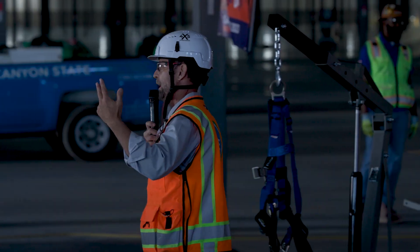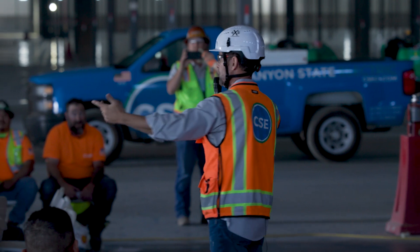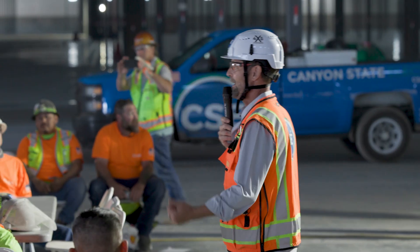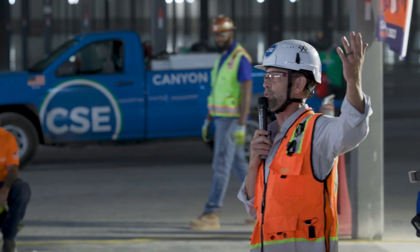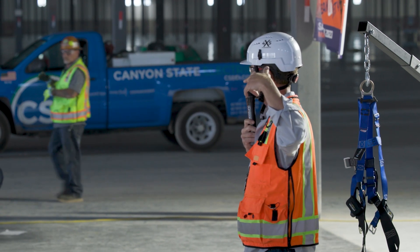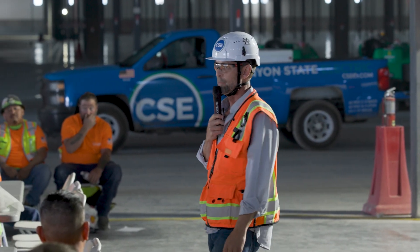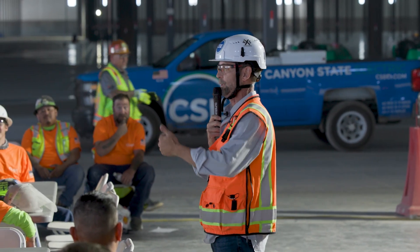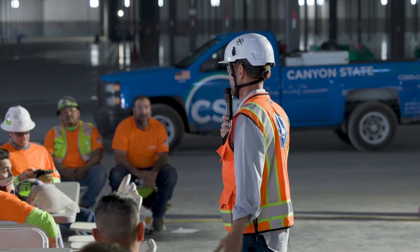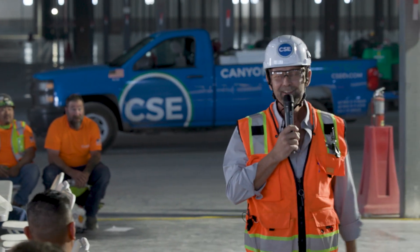ABCs — what does A stand for? How many of you guys have been in the business for a while? How about anchor? We're talking about fall protection: A, B, C. Anchor. Body harness. What's C? Connector. Okay.